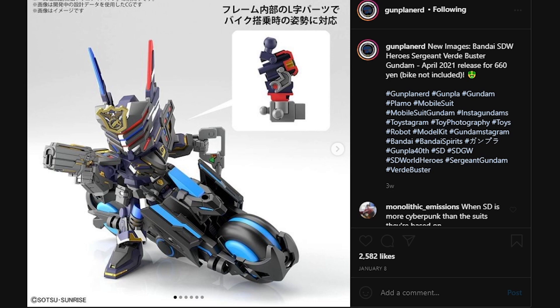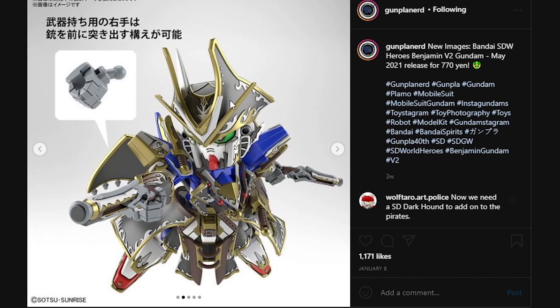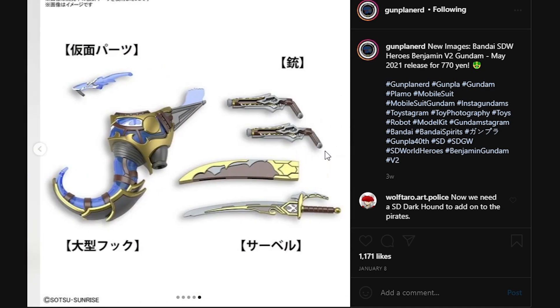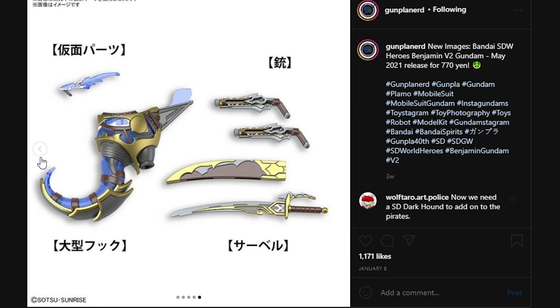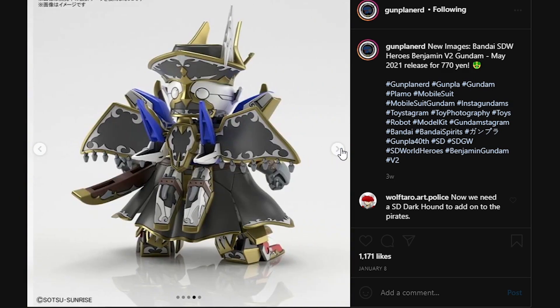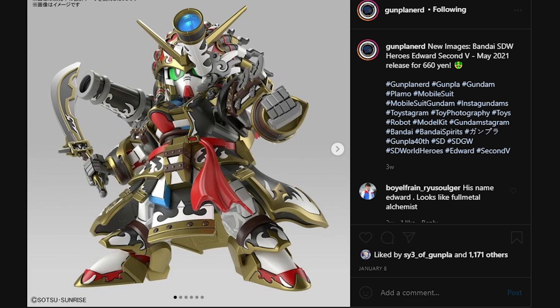Next up, here we have the Benjamin V2 Gundam. The only remarkable thing is that it does come with curved manipulators for the left and right hand, for you to hold the flintlock pistols in a more natural position. Other than that, this thing is just the Victory 2 Gundam dressed up as a pirate, which does look very nice, but obviously expects the worst of color separation. It does come with a mask piece that kind of looks like the Metal Robot Domestic Gundam. It comes with a gigantic hook, the flintlock pistols, and the Xamber — or the Cutlass, as I like to call it.